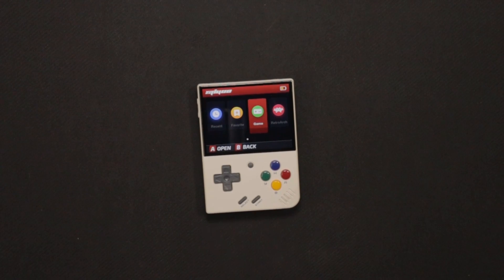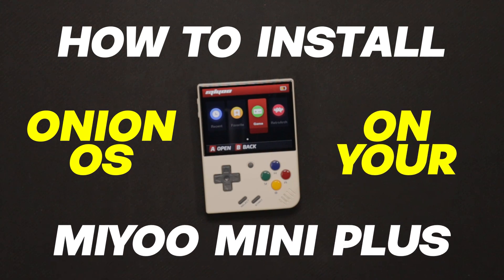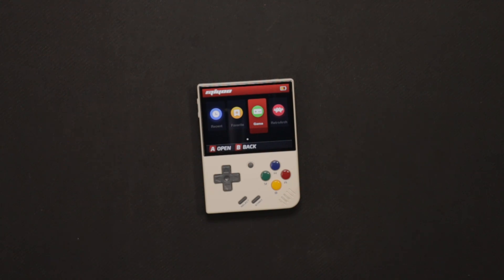Hey guys, welcome back to another video on the channel. In this video I'm going to be showing you how to install OnionOS on your Miyoo Mini Plus.